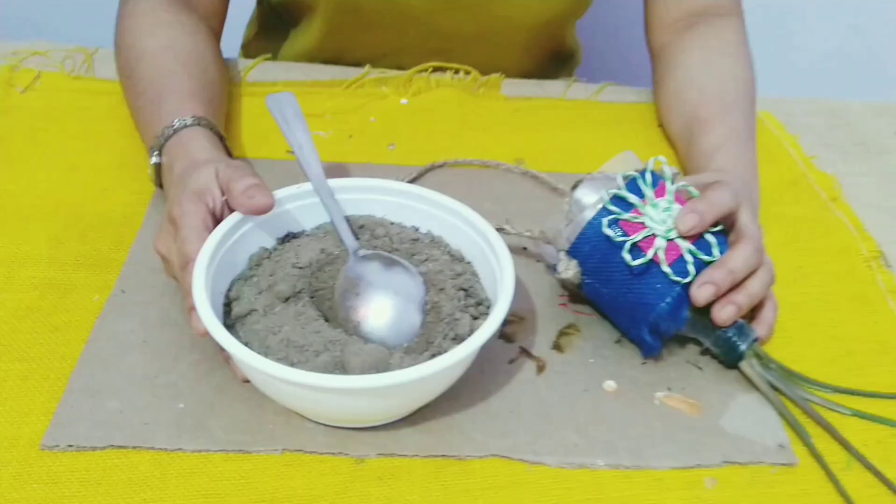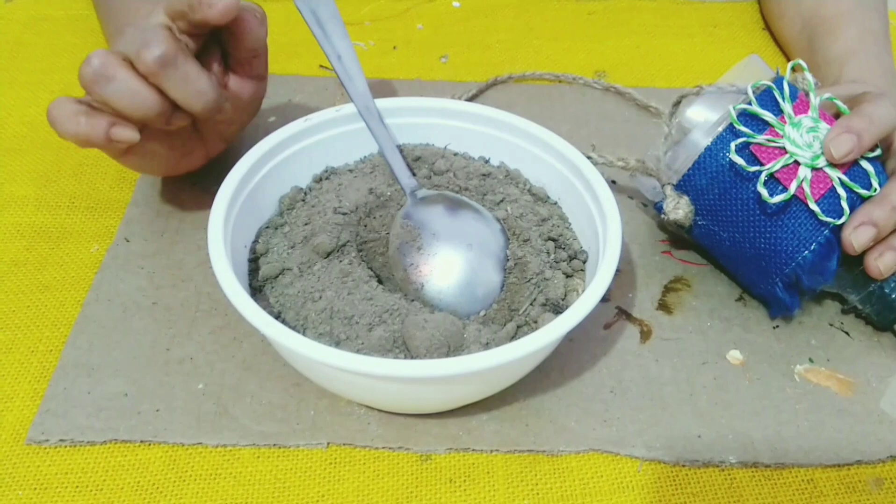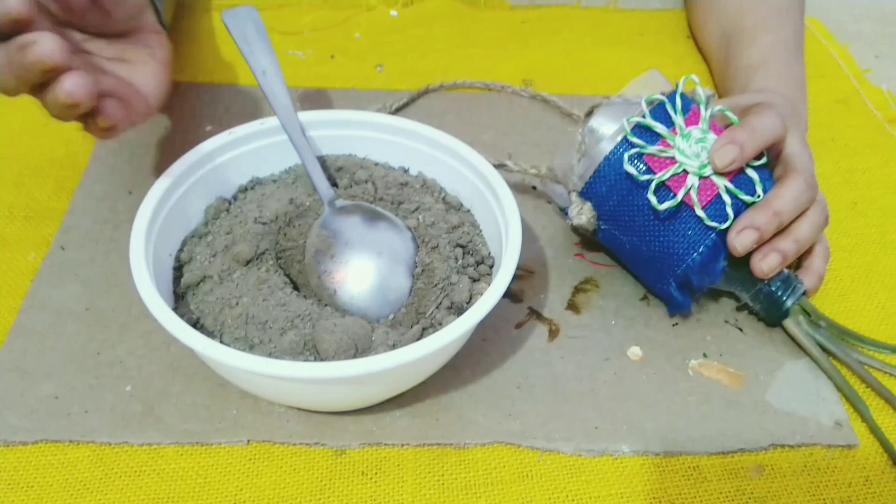I'll be putting in this mud which is 60% cocopeat, 20% garden soil, and 20% compost. So it's going to be a lightweight mud.